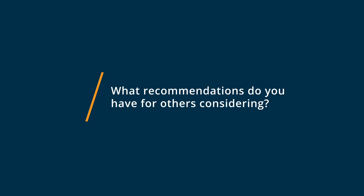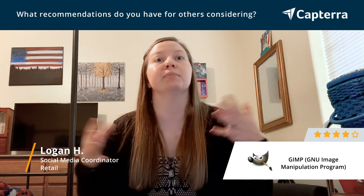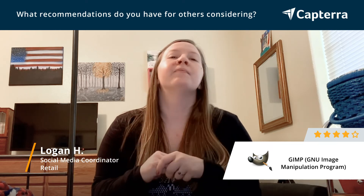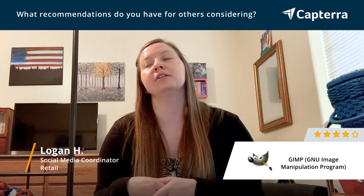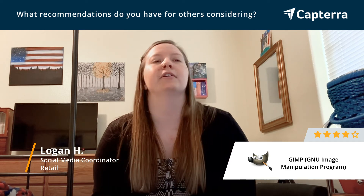If you are considering using GIMP, I definitely recommend taking some time to just explore and play with some images first before you have projects you really want to work on. There are also a ton of YouTube tutorials, so you can figure out how to use any feature with just watching a couple videos, and they show you step-by-step how to go through.